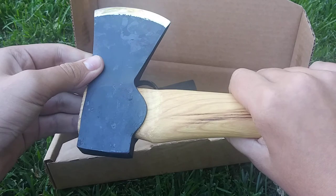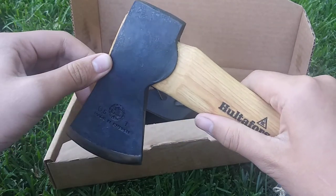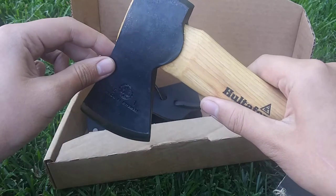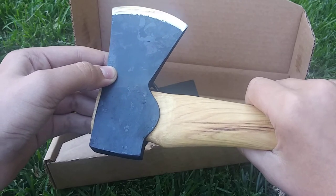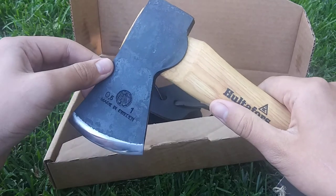In later videos I'll be doing a tutorial of how to re-edge your blade on the axe, how to take care of it and clean it. Make sure you like and subscribe and turn on notifications so you can get that video.